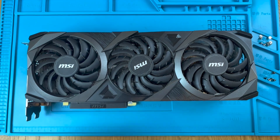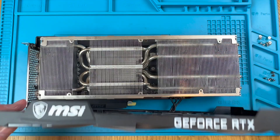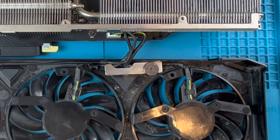We are already prepared to remove the shroud complete with the fans. Fold it over and towards you as the fans are joined to the PCB via cable on the PCIe slots side of the card, which are held in the shroud with this fastener.